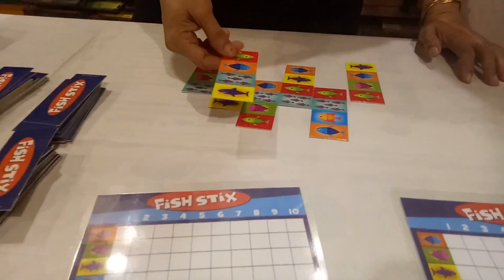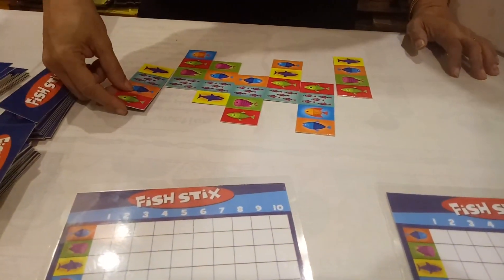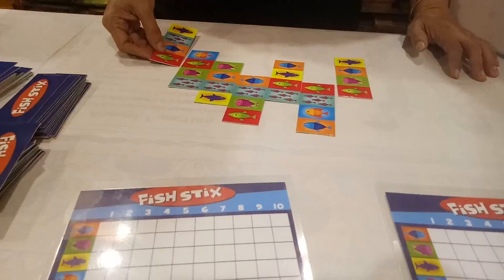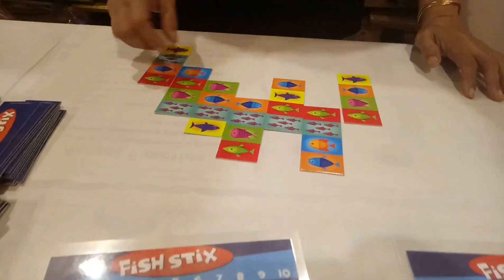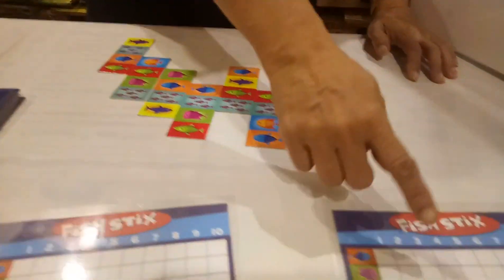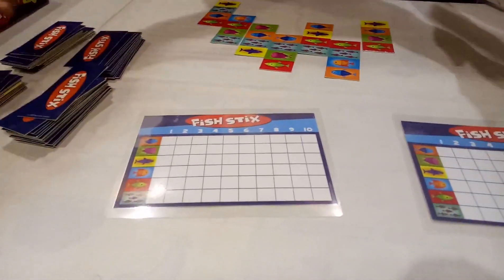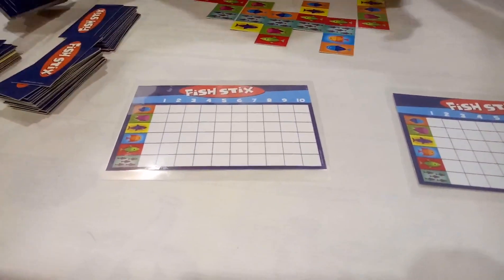Now the next person's turn. They can match like this, like this, whichever way they want. Suppose that person wants to continue like this — so they will get 2 points in green fish. This way, parents, we have to continue and finish all 72 cards.